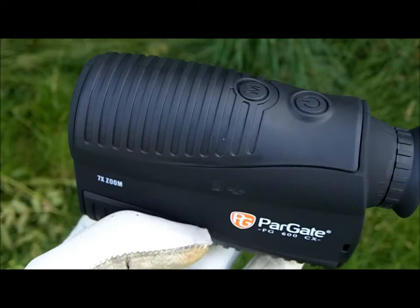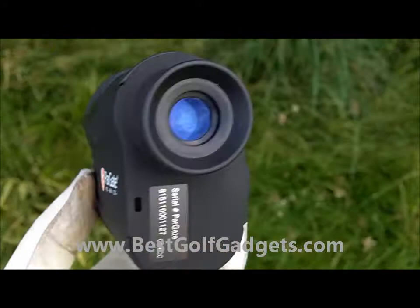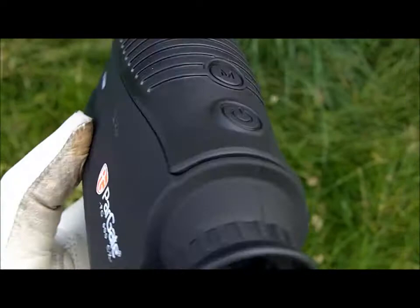As you can see this product is all black, it has a lovely rubberized finish to it so it's very easy to hold. It feels very secure in the hand and in most rangefinders it's pretty much a very simple looking product. You look in here and you get your yardages. It has a 7x zoom so it's very easy to pick out the flag of any particular target that you're looking for.